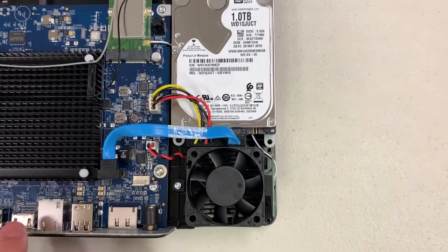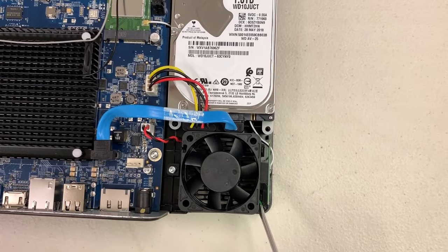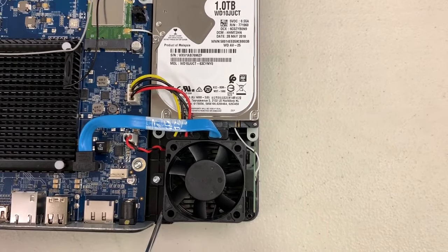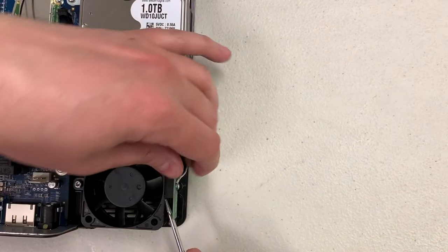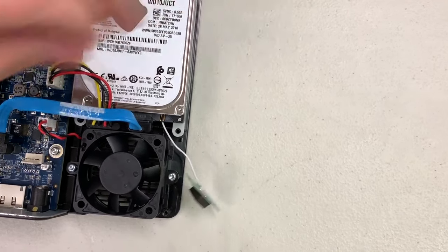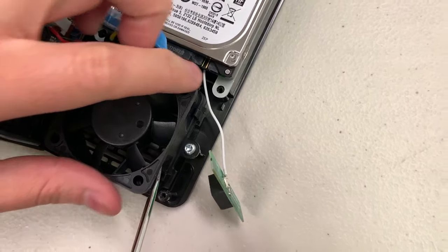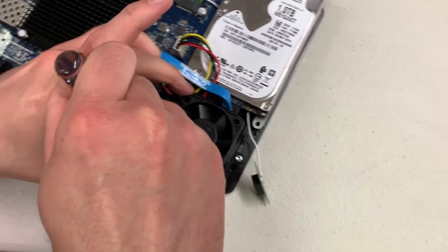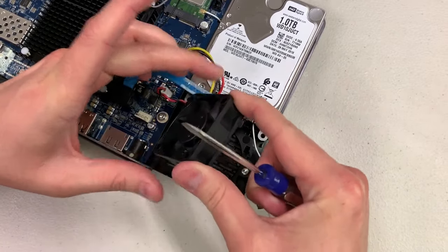Once you're inside the unit you'll see the fan can very easily be removed. First, pop off the antenna on the right side of the fan — it's just adhesive stuck on there. Then there are four clips; go ahead and use that flathead screwdriver to pop the clips back. You do not need to take out the two screws beside the fan to replace it — it's just the clips.